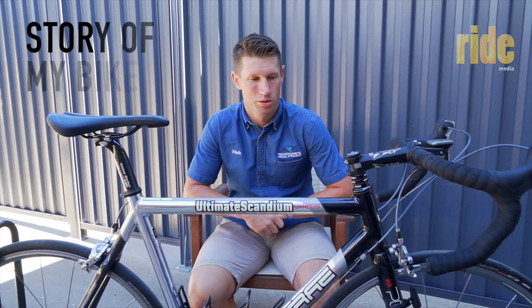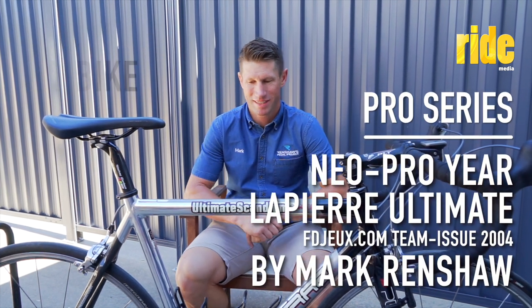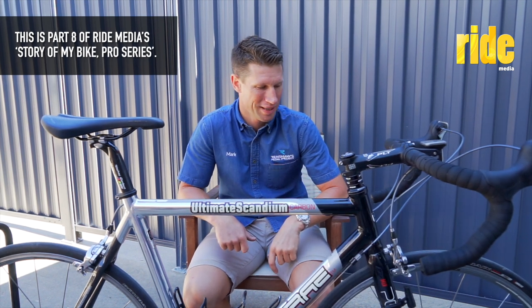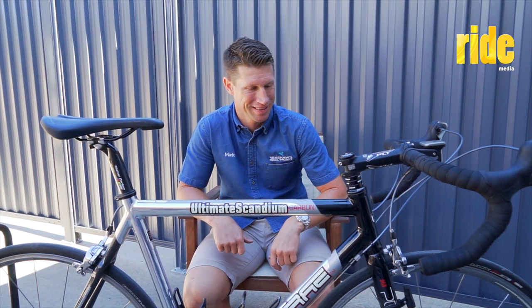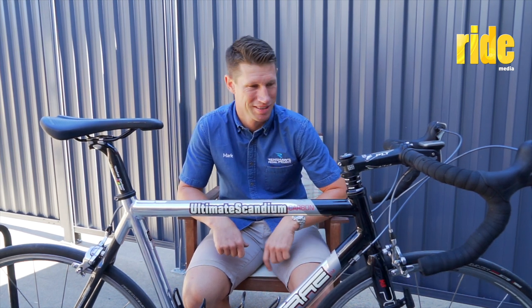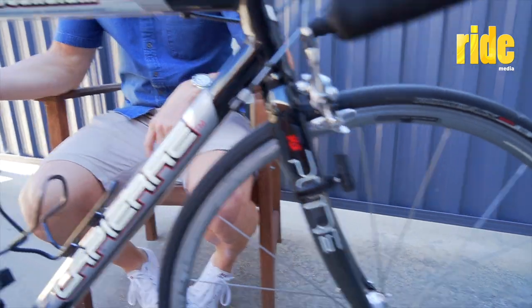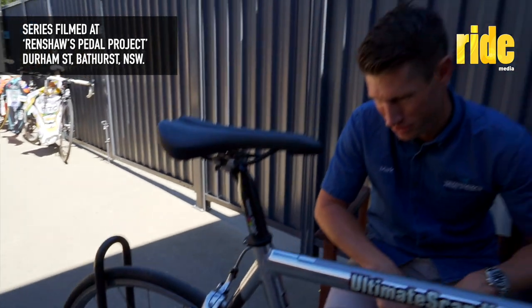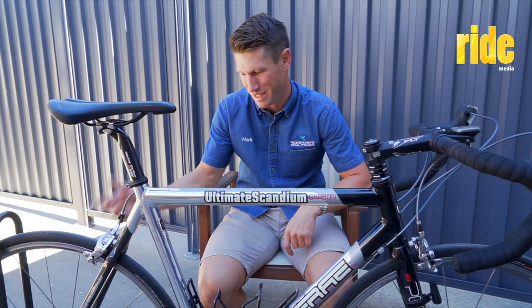I'm Mark Rentshaw and this is the story of my bike. Today we have a La Pierre Ultimate Scandium Carbon. Going way back to 2004, I raced this bike — I think it was in the Herald Sun Tour at the end of my professional season. We've got a carbon fork and carbon steerer, pretty impressive technology. We're also going back to an aluminium — or Scandium — frame with a carbon rear stay, so who would have thought we'd mix materials like that, with carbon rear stay and aluminium lugs on the back.